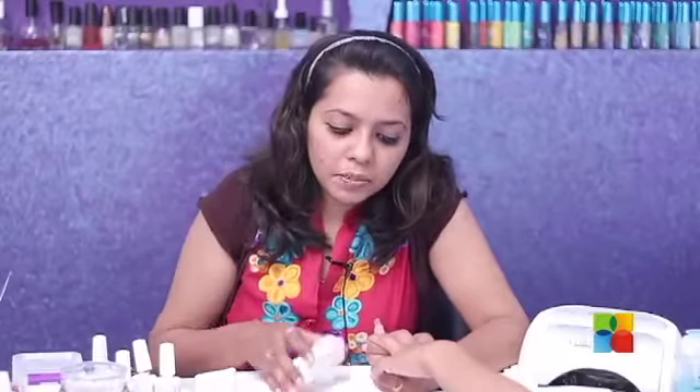After removing the tacky residue of the top coat, I'm going to buff the ring finger to take off the shine and give intricate details to it.